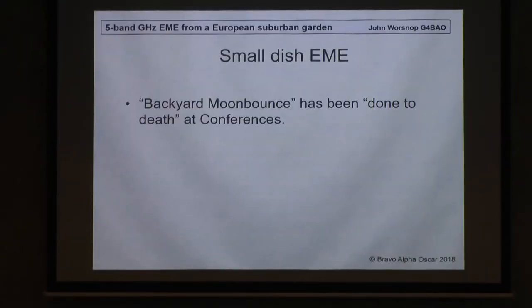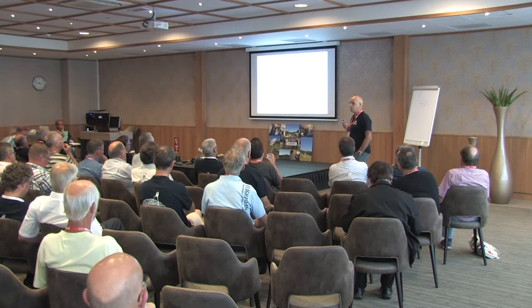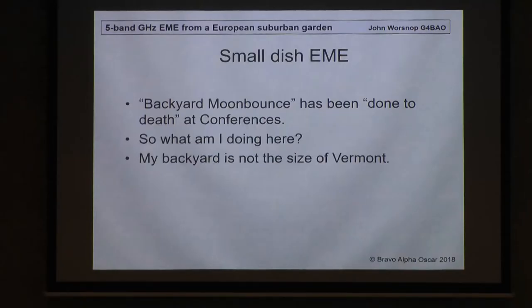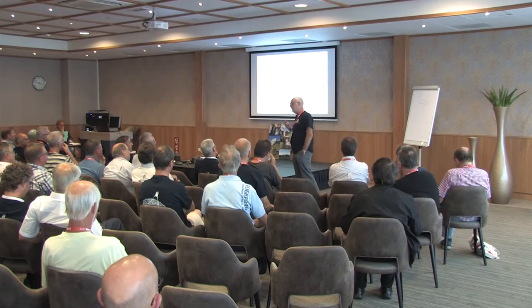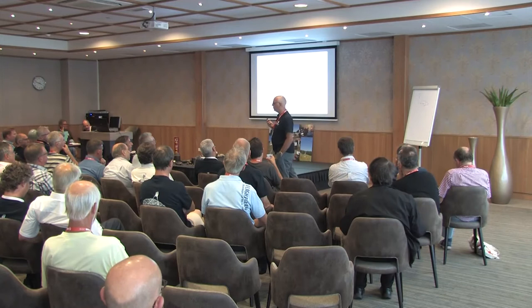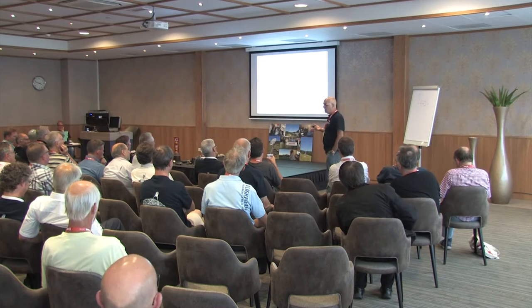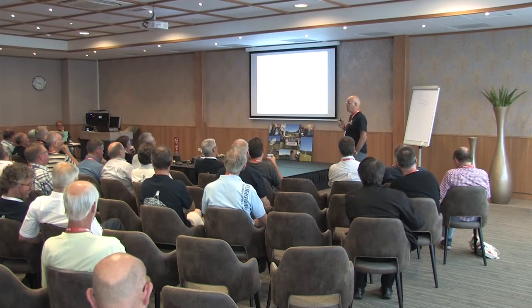Small dish EME — backyard moon bounce has been done to death at conferences, mainly American conferences. The difference between my ideas of small dish EME and backyard moon bounce is my backyard's not the size of Vermont. Most Americans have backyards the size of Vermont as far as I can make out, and their idea of small dish EME — the presentations normally start with: get your three and a half metre TVRO dish and put it in your backyard. If I was to do that, two things would happen: the neighbours would be knocking on the door, and my wife would be getting in her car and leaving.